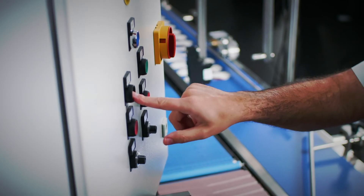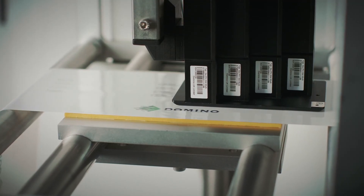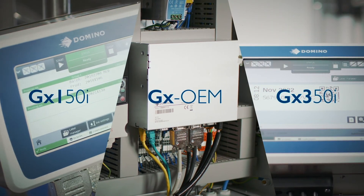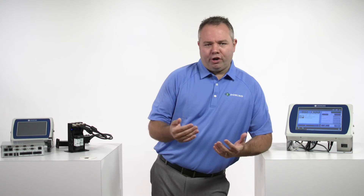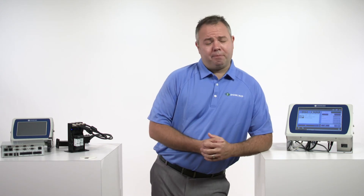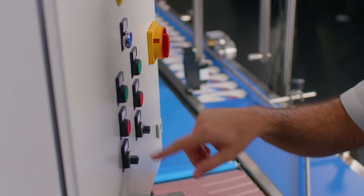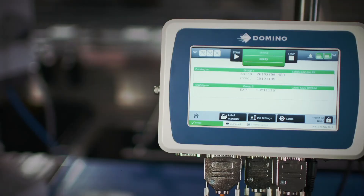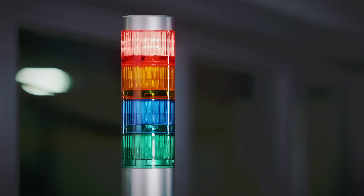Domino's GX Series of printers' exceptional reliability, simplicity, and adaptability ensure production lines keep running and running and running. Domino Thermal Inkjet — clean, clear coding. Industry 4.0, for those of you that don't know, is machines talking to machines and finding ways to automate and draw information out of what your machines are doing. The Domino GX printer is designed to really get you going on that.